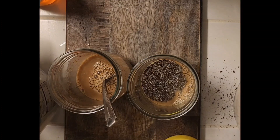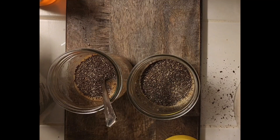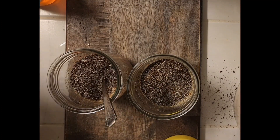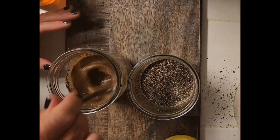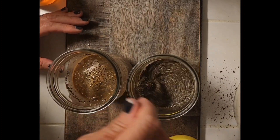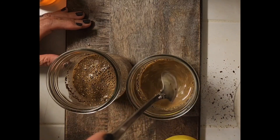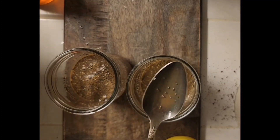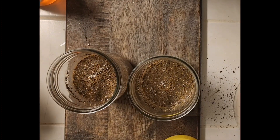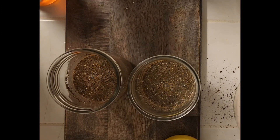One and two scoops in the first glass, then one and two in the second. Give it a stir. Alright, now a couple spoons of Greek yogurt going on top of the espresso chia seed mix in each glass.